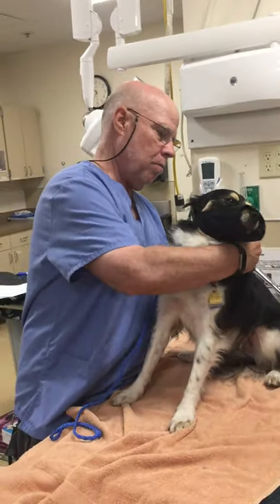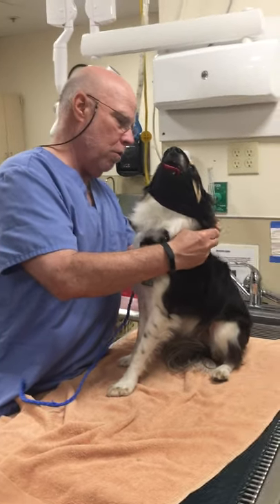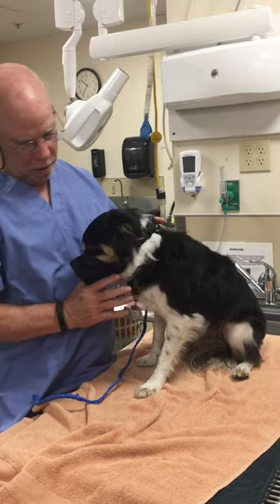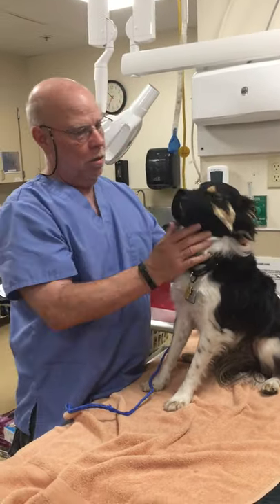Then bring it around the back, below the ears, snap it — stay there, good boy Bernie, I know you're a little excited for this. Then pull it snug so that it's a little tighter here.